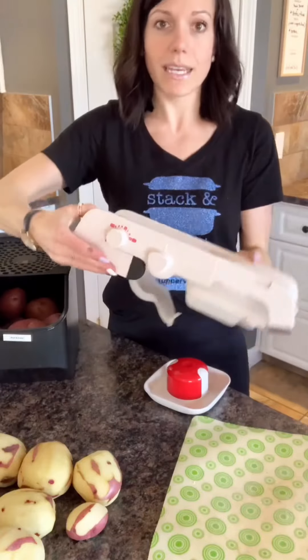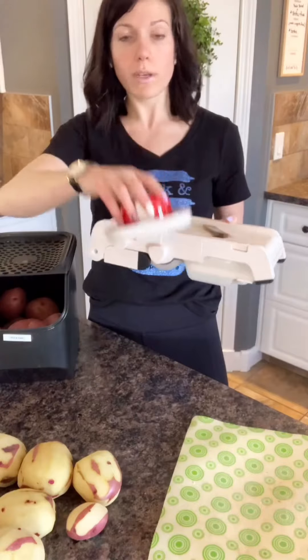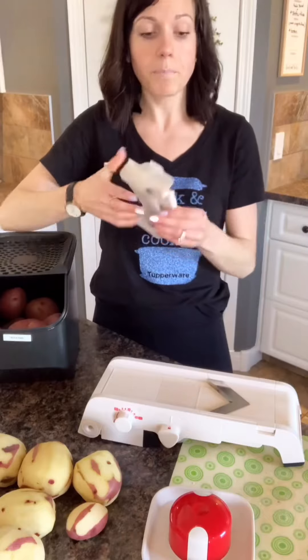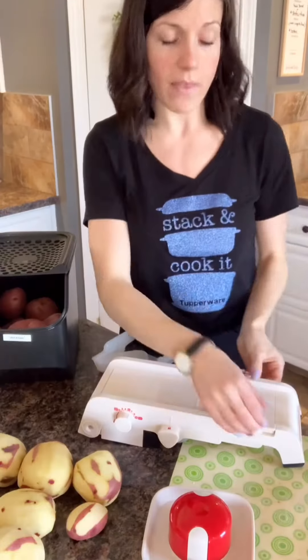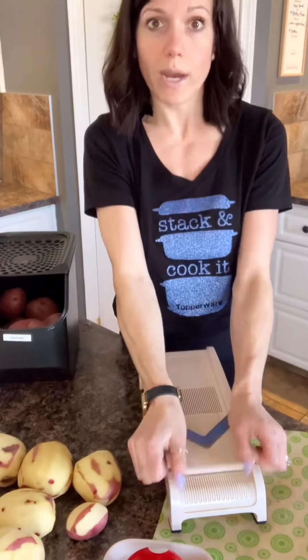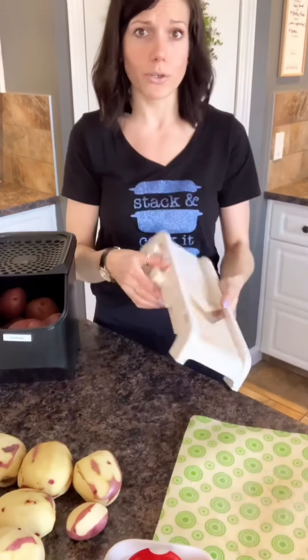The mandolin stores with a blade protector and two different blade options. The blades are stored below, right down here. There's the zigzag blade and then there's the straight cut blade, and they just pop in and out — they're super easy to use.